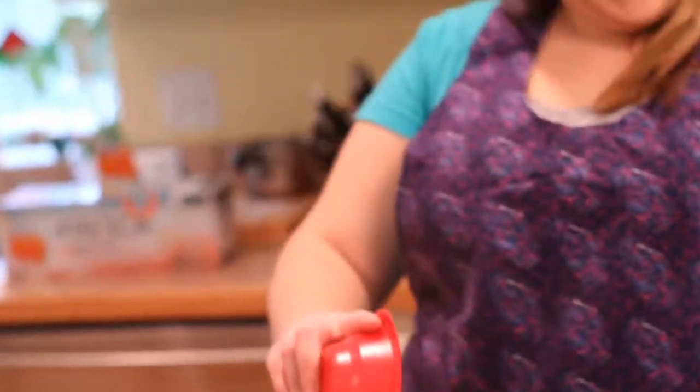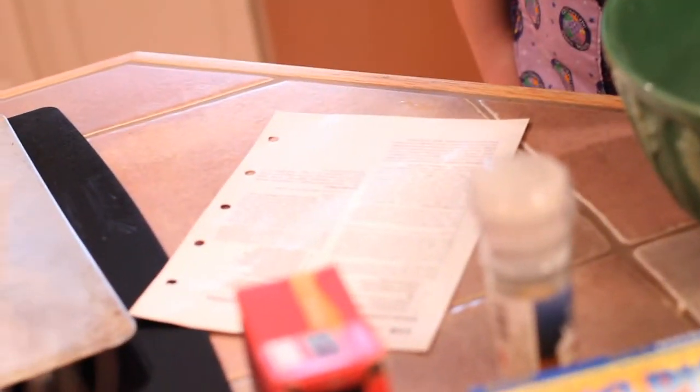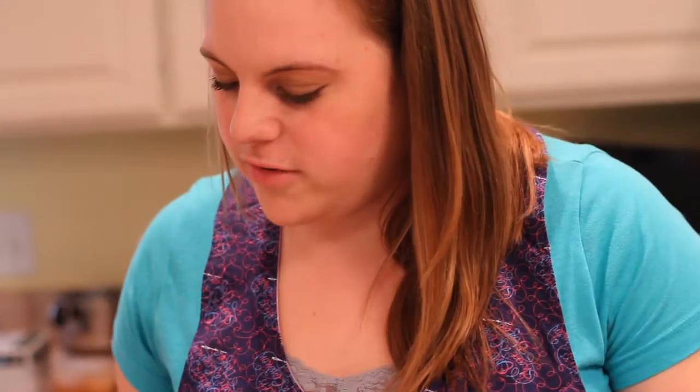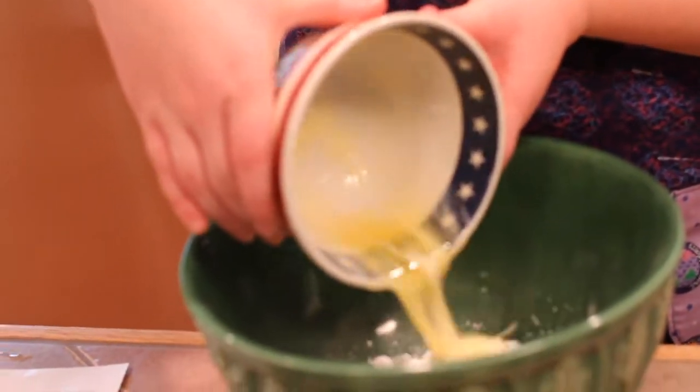That goes in the bowl — that's what an apron's for. And then we put the margarine, which I melted because it says it needs to be softened. We do one cup of this, so that's two sticks. We're going to put that in there too.